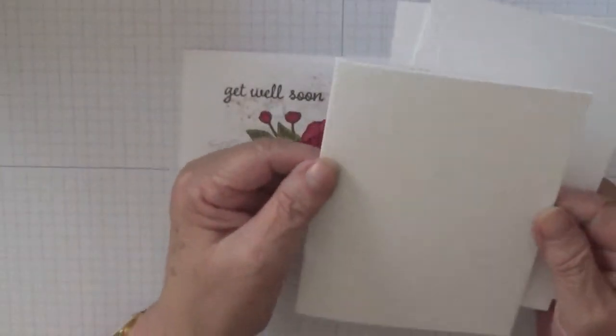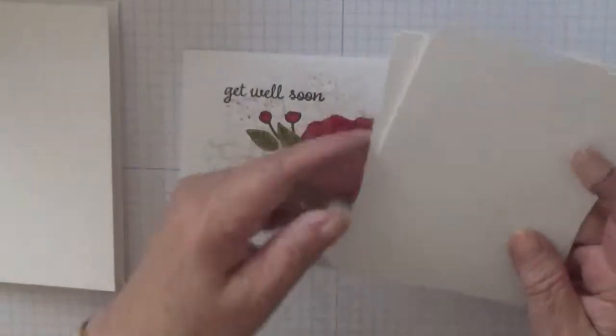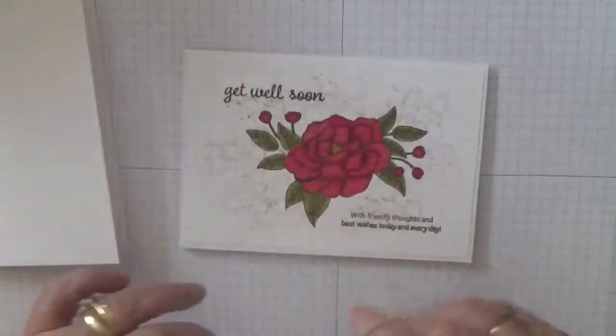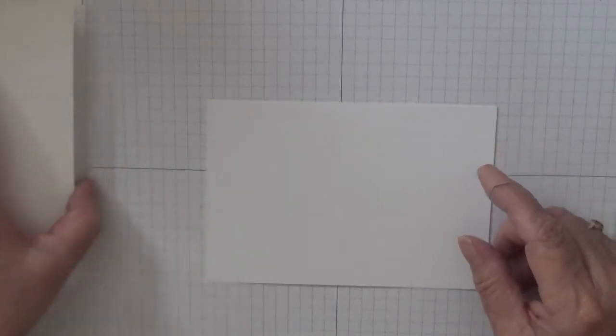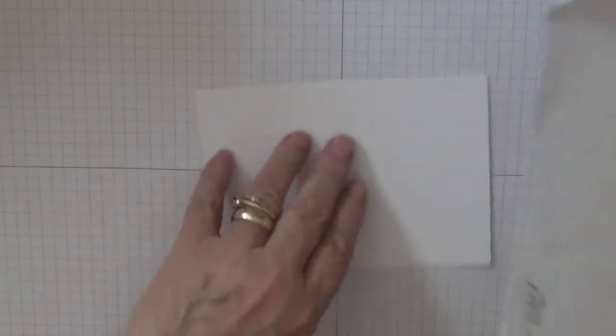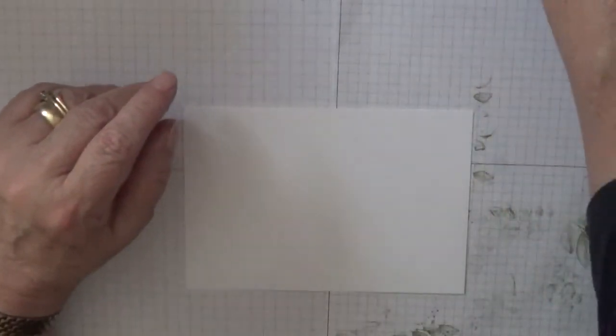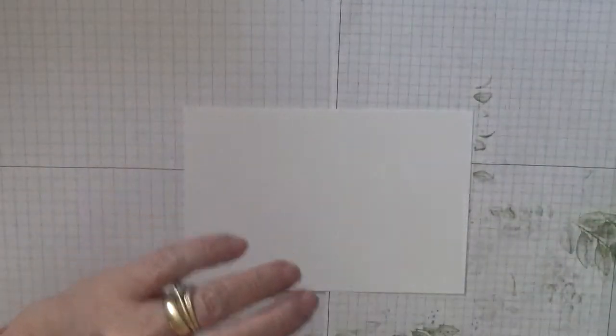For the cardstock, I've got a card base of white at eight and a quarter by five and seven eighths, scored at four and one eighth, folded in half, and two pieces of white cardstock — one for the inside and one for the outside. We need a piece of scrap paper for this bit. I have got some crumb cake.